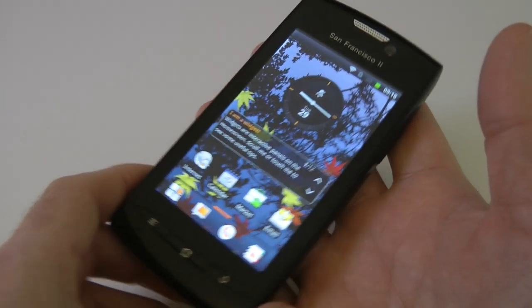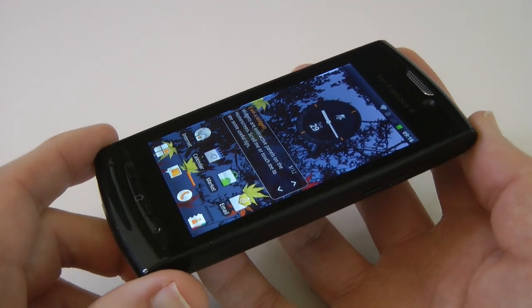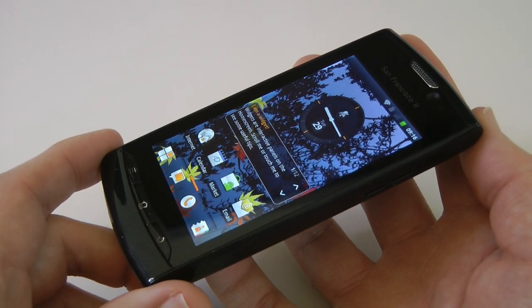So that's it for my review of the Orange San Francisco 2. Thank you very much for watching and I will see you all in the next video.